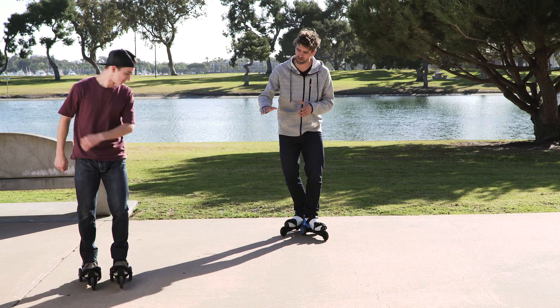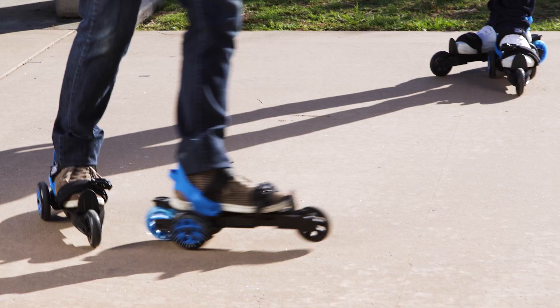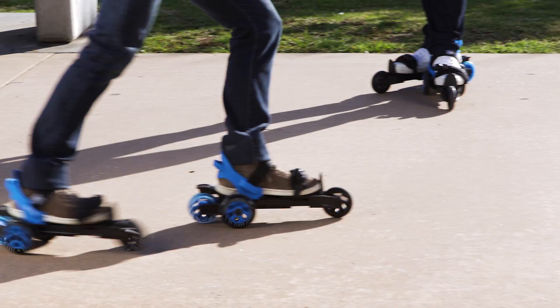Okay Brad, show me how you turn. You see him lift up the front wheel just a little bit. His wheel is facing in the direction he's gonna turn. He pivots on his back wheels so he can make a turn.